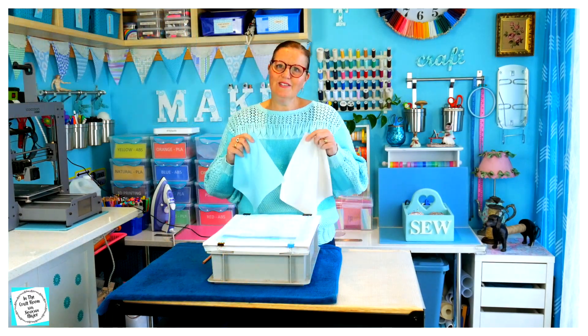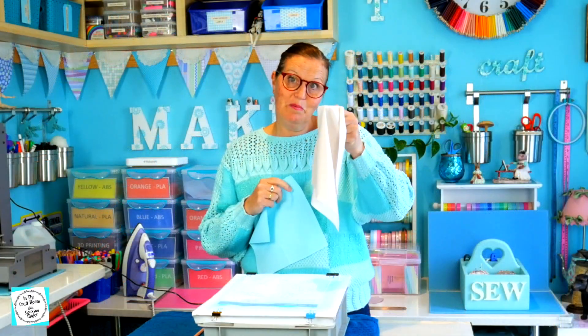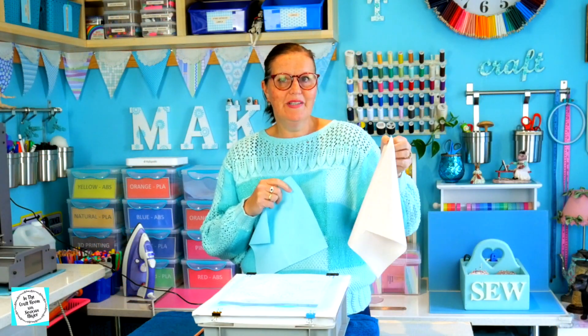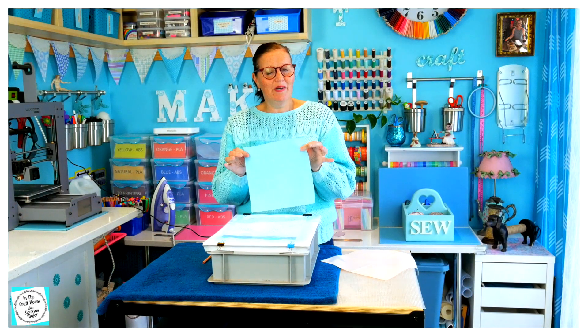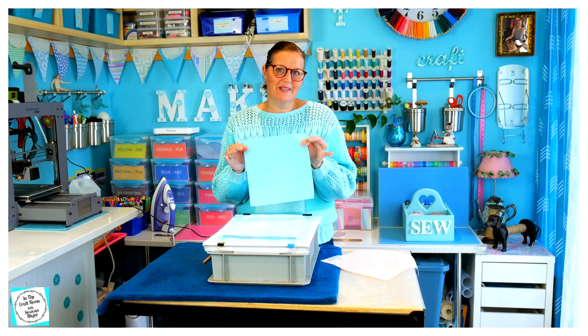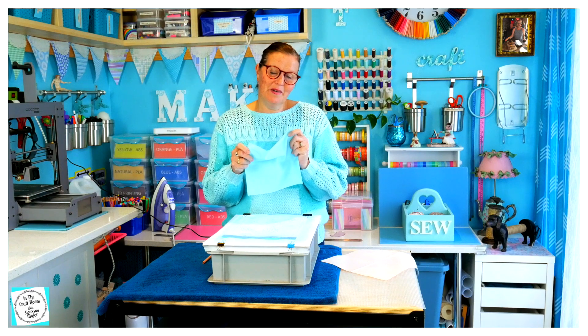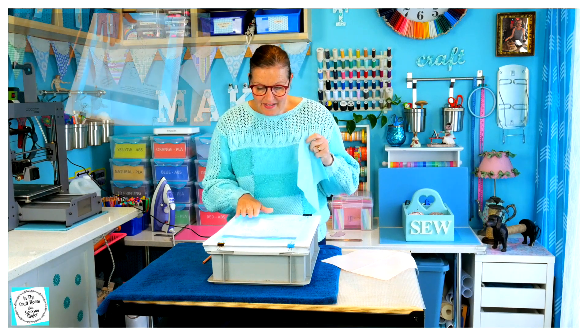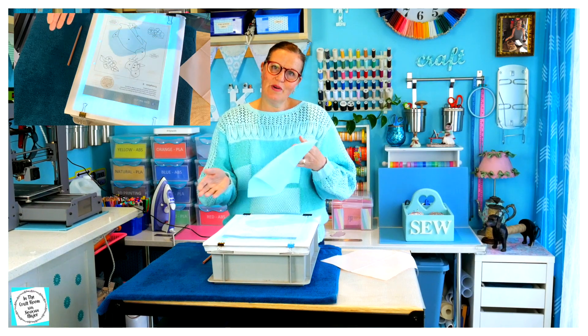This is the fabric that came with issue number three. I find that it's a bit pale and insipid compared to what I'd like my quilt to be, so I've chosen this pale blue fabric for Jemima Puddle-Duck. Last time, when we made the Peter Rabbit square, I had so much trouble with the tracing paper transfer method onto my fabric.